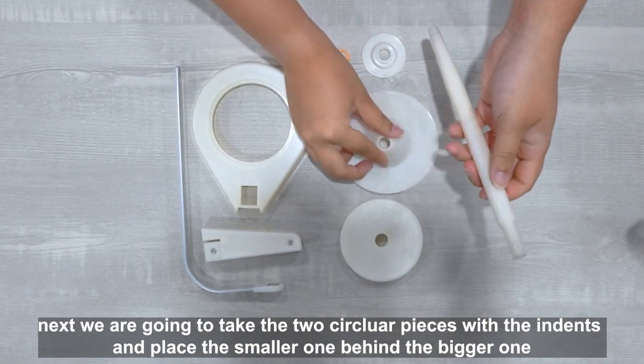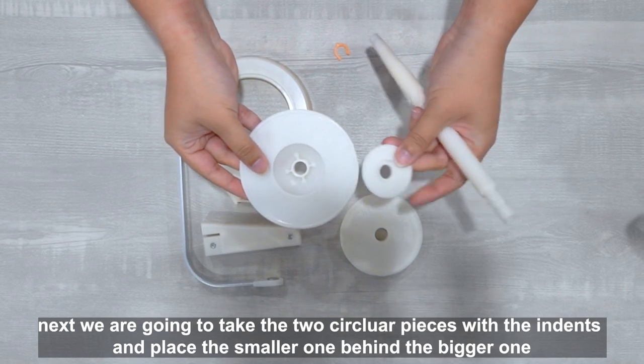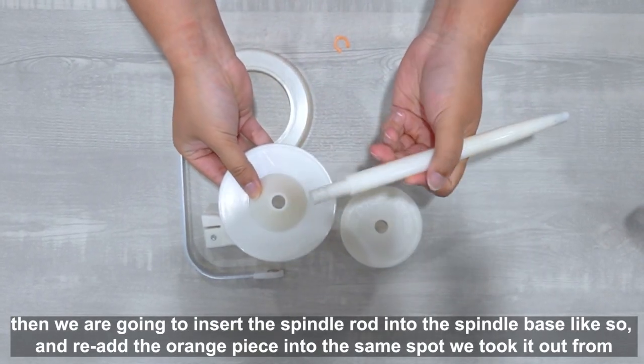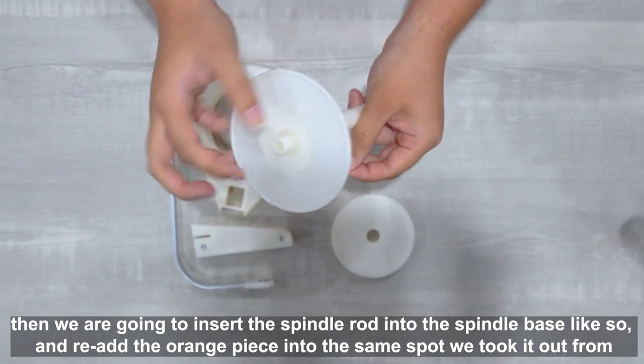Next, we are going to take the two circular bases with the indents and place the smaller one behind the bigger one. Then we are going to insert the spindle rod into the spindle base like so, and re-add the orange piece into the same spot we took it off from.